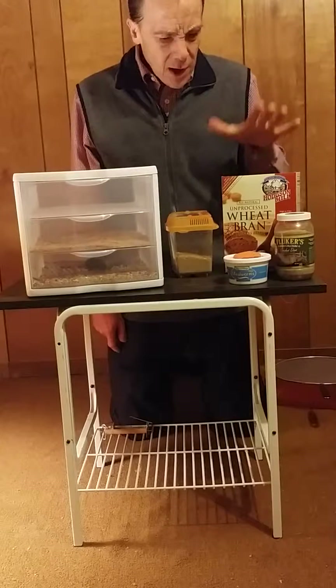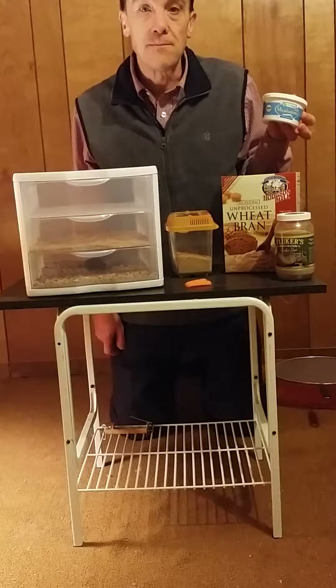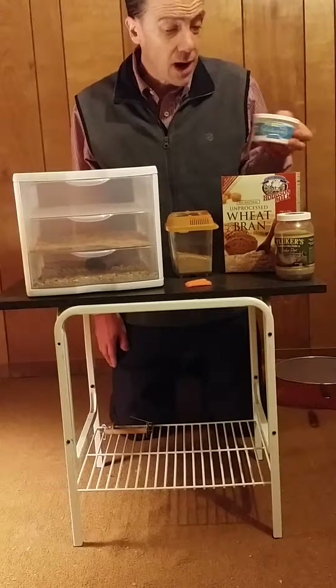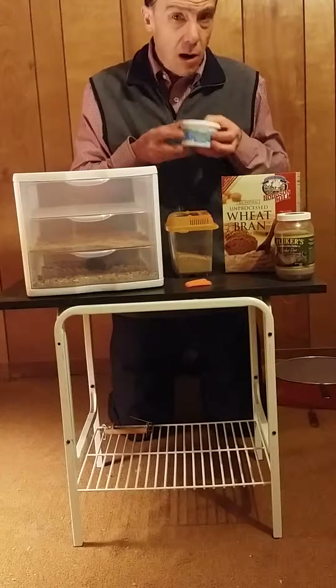The reason why I want to go over this is mealworms, depending upon what you feed, you could buy a hundred of them for about three bucks. But I have several leopard geckos and chameleons, and a hundred of these will be gone in two days. So I want to talk about starting your own colony.